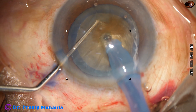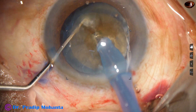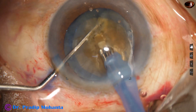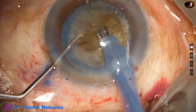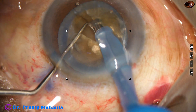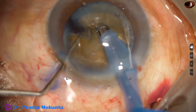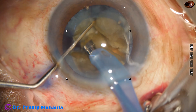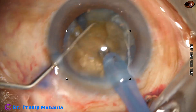Now this is the submarine technique for management of hard cataracts. The tip goes through the substance of the nucleus and we use the chopper to crack the nucleus. With a 180-degree rotation, the nucleus is divided into two heminuclei.